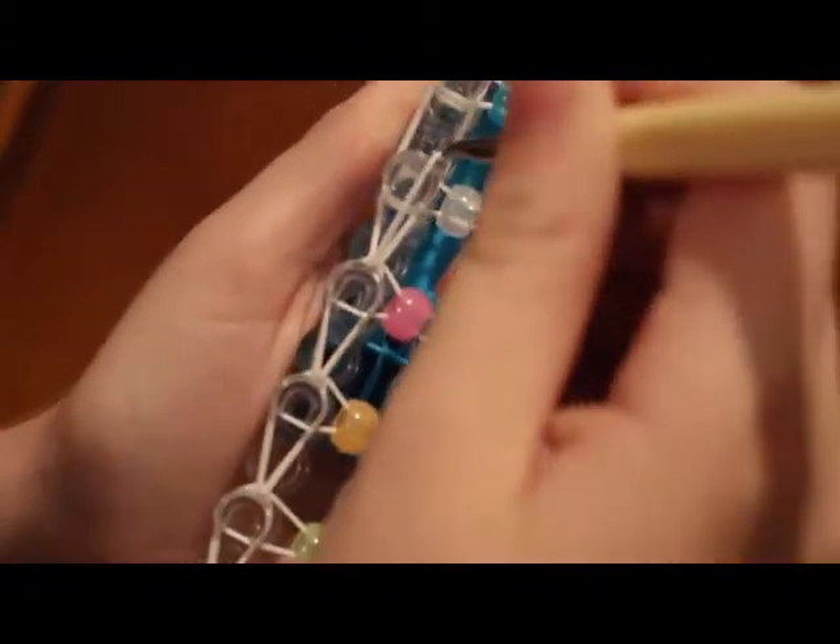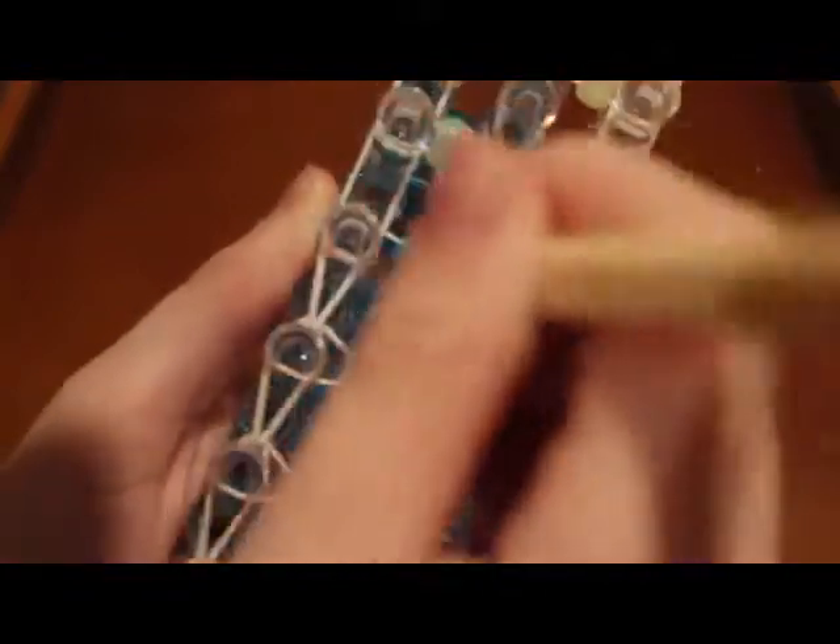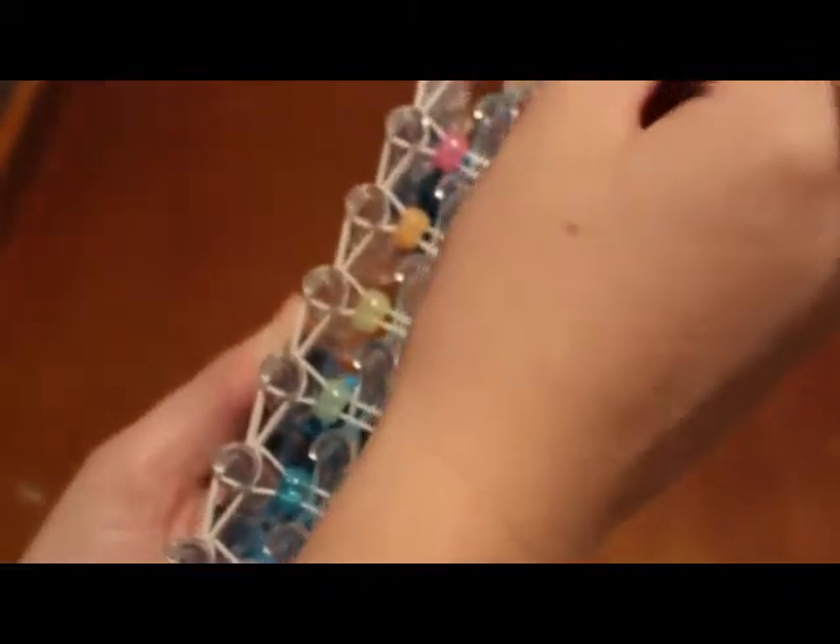Go push it back, go forward — push it back, go forward — push it back, go forward. When you're doing this all the way up I'm just going to do it quickly. Once you get to the end, you're just grabbing that band and hooking it into the center like so.